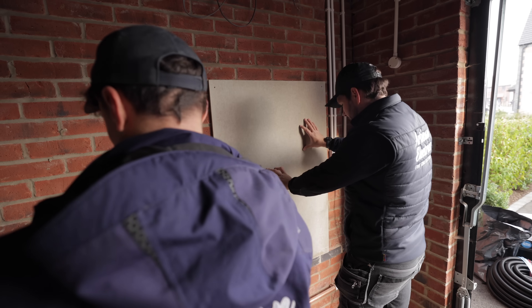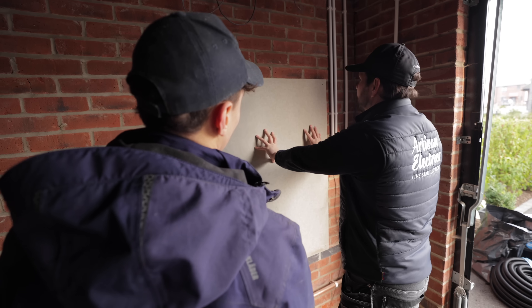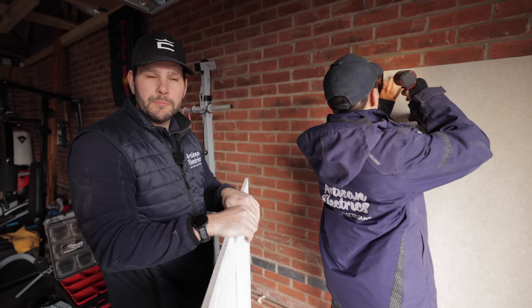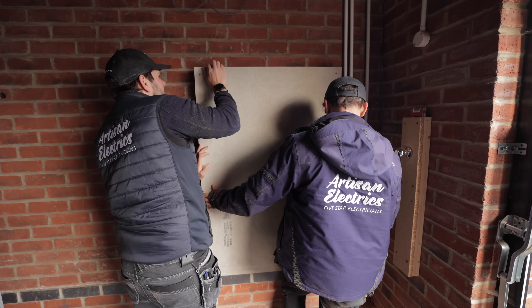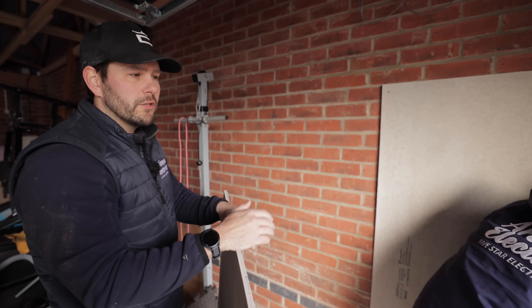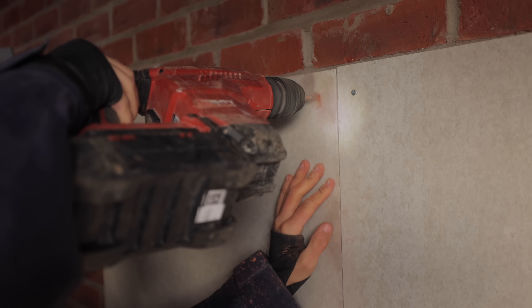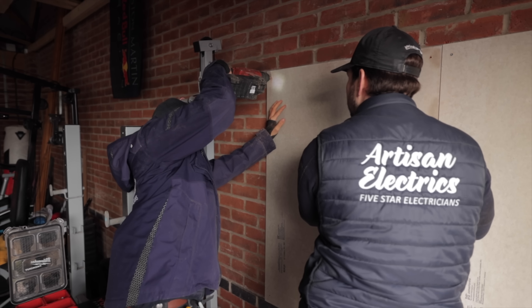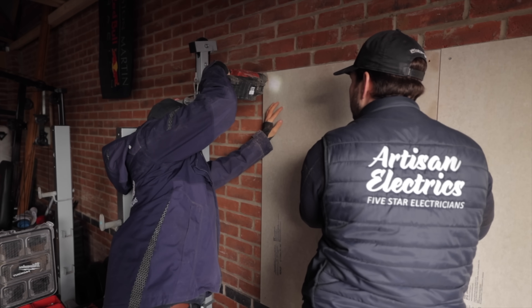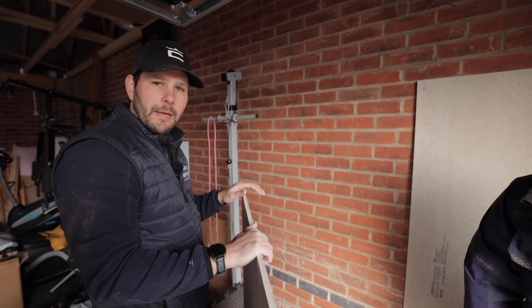This is the wall the customer would like the batteries installed on. We came yesterday and spoke to him to get a plan in our heads. We've moved a couple of switches right into the corner to give us a bit more room to work with. We've put up hardy backer board, which we use on most jobs to give us a nice flat surface, and now we're going to mount the brackets, prep the area, and start installing the batteries.